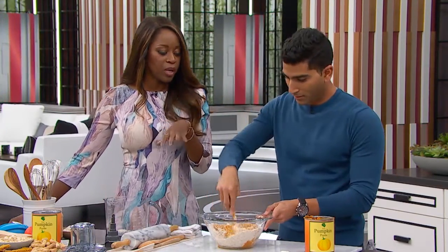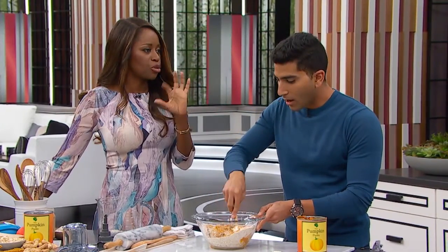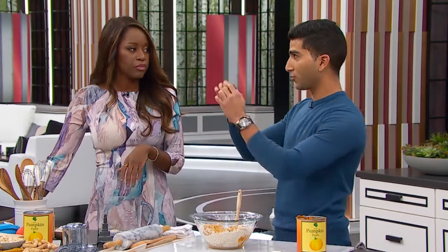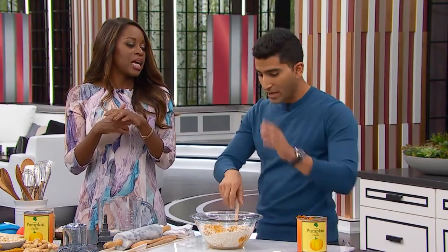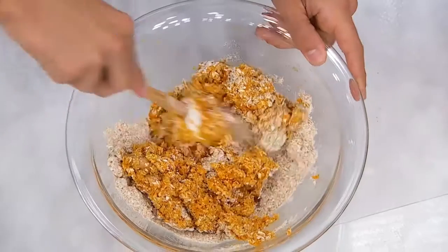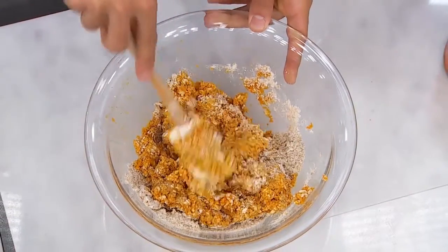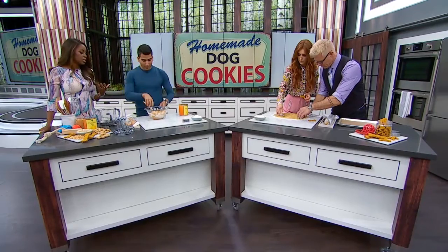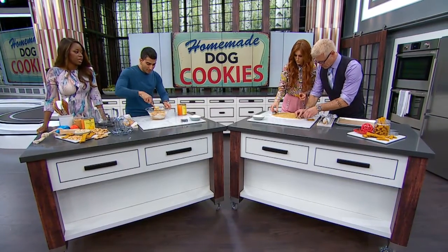And wait a second — for the peanut butter, what kind should I be getting? Crunchy? Does it matter? I'm using a smooth, all-natural peanut butter. You know sometimes those ones where you see the oil split at the top? That's normal, that's fine. But I don't want to use a sugary, chunky peanut butter. This is for the dog. And we don't want the gas to get worse — because the dog fart is already a situation.